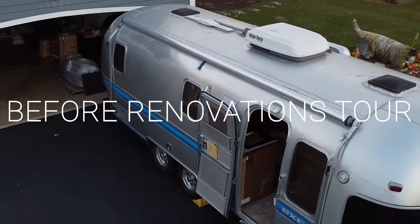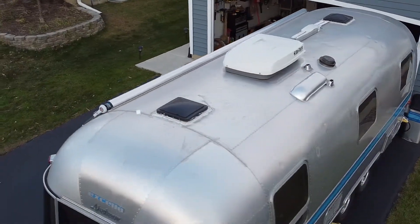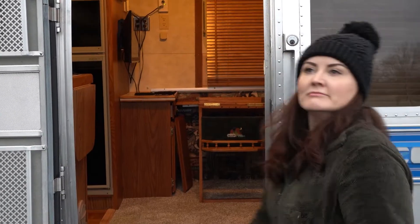In this video we will be giving you a before tour of our Airstream build. If you would like to follow along with the project, be sure to subscribe — we will have lots of videos in the coming months.